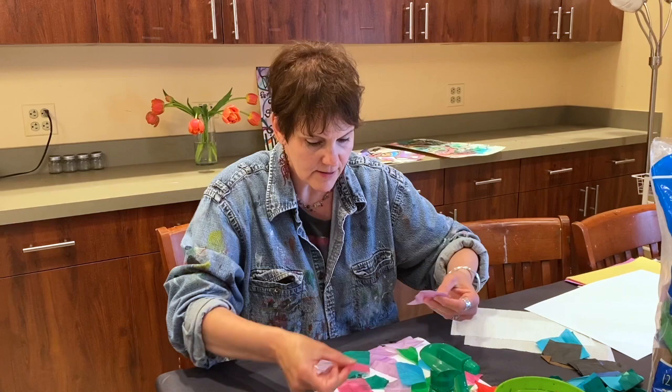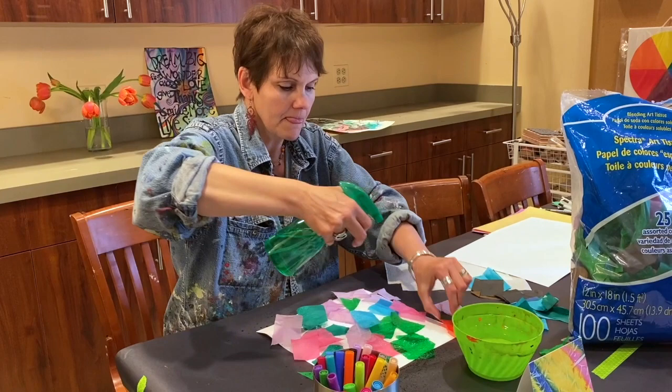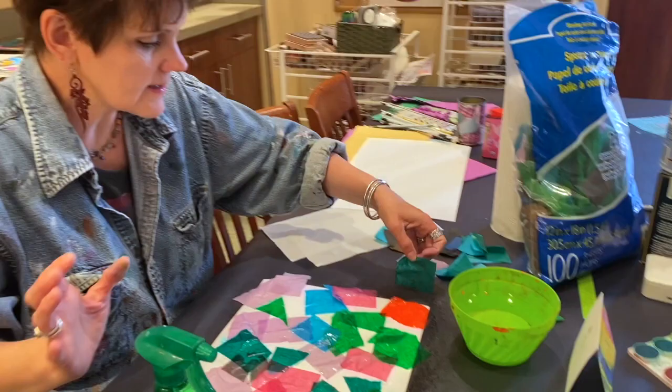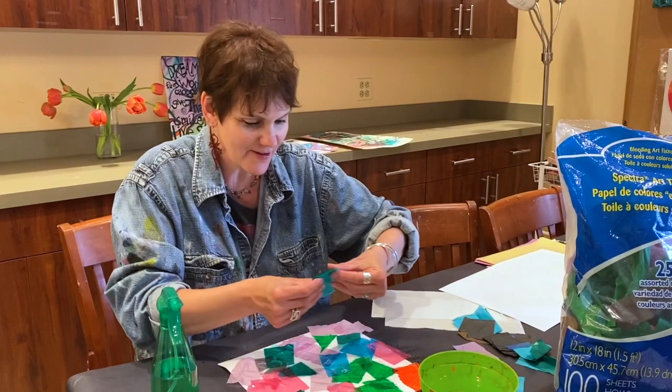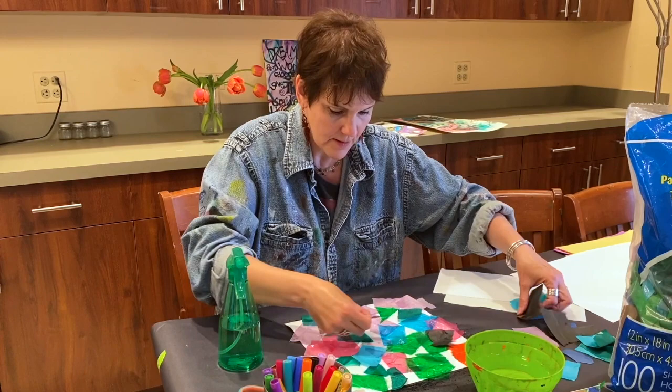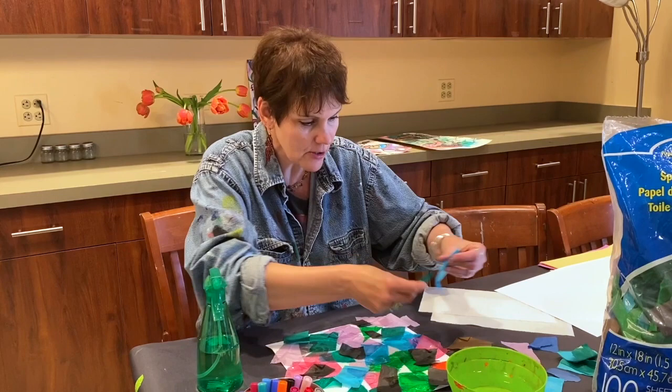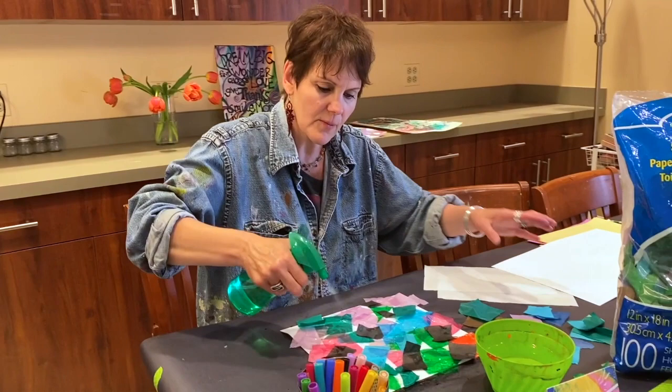Then you can just take your sprayer and spray all over, see where else you might need it, flatten it out. I'm gonna put some green here — looks like a lot of greens happening today. Green is my favorite color, and it is! I'm gonna get a little black going. I like using black because it really makes all the other colors pop. A lot of people think it's kind of somber, but it really just wonders to different colors around it.